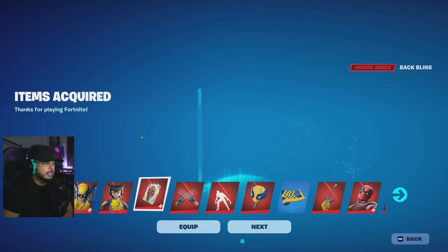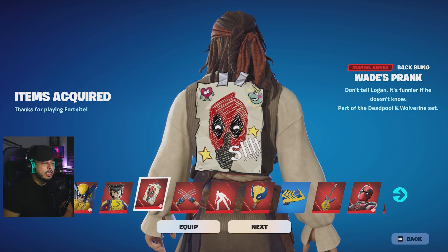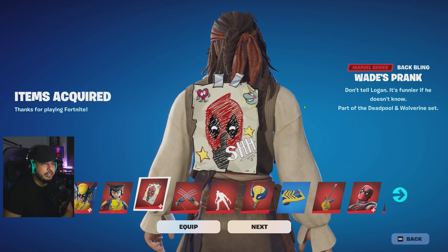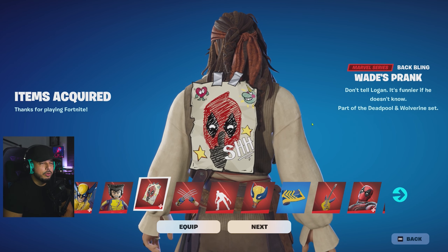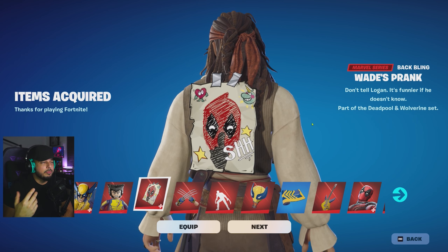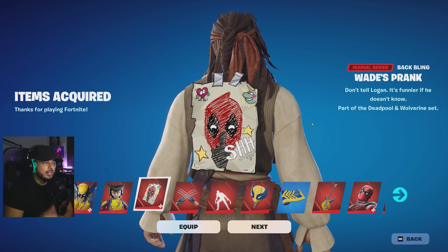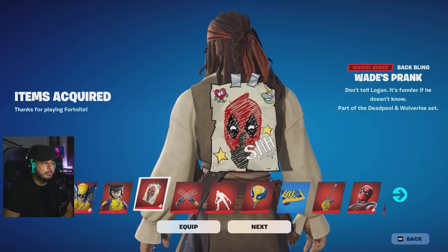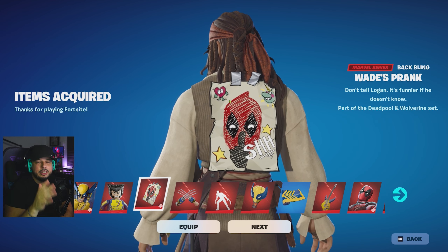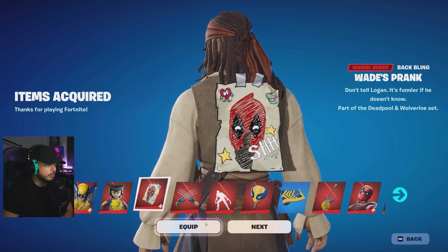Next up you get Wade's Prank back bling. It says right there 'don't tell Logan, it's funnier if he doesn't know' — part of the Deadpool and Wolverine set. It's funny because it's actually Wolverine's back bling — it's a prank that Deadpool is pulling on him. Deadpool is a prankster, a jokester, and he basically taped this on his back. I think this is pretty funny and pretty cool.